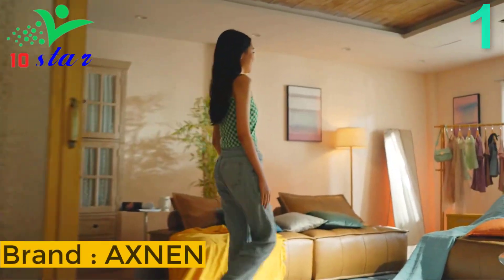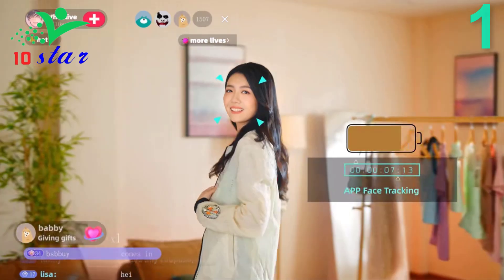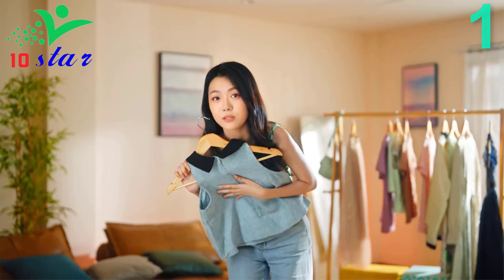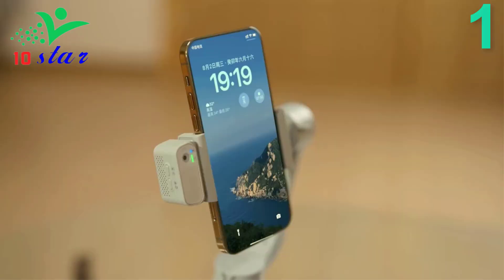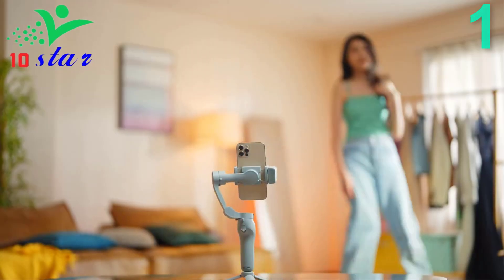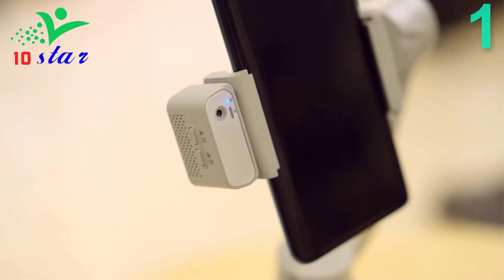Number 1. Brand name: Axnen, model number: HQ5. With its user-friendly design, the Axnen HQ5 is a breeze to operate. Simply mount your smartphone, power on the gimbal, and start capturing stunning videos without any hassle. This gimbal is compatible with many models of mobile phones, such as iPhone, Samsung, Xiaomi, Huawei, Vivo, Oppo, and many other smartphone brands.